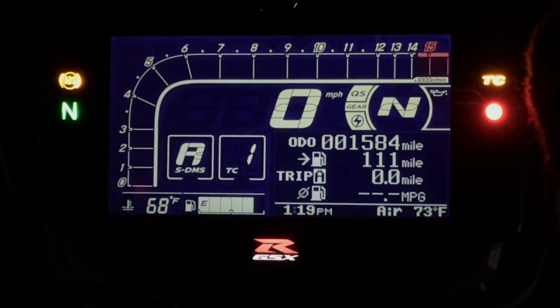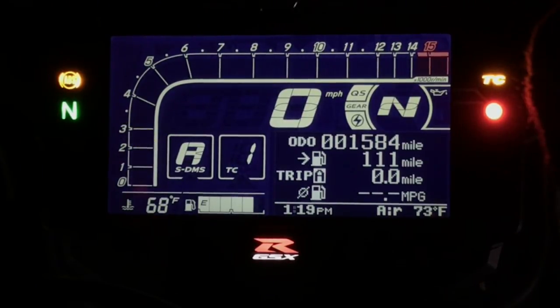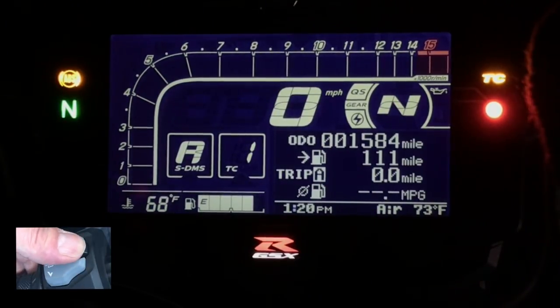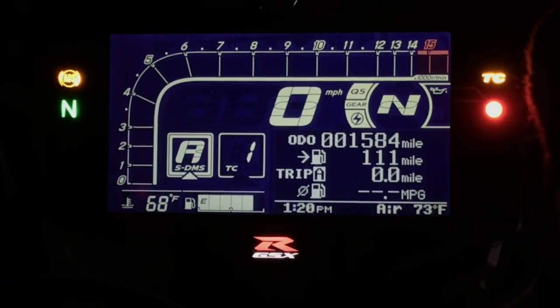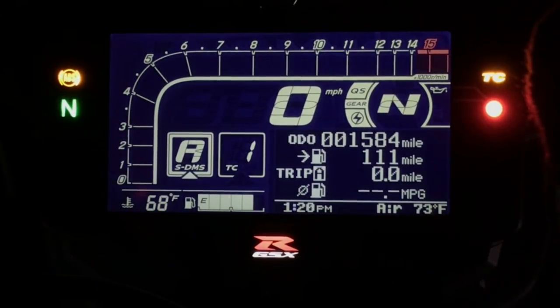To the left of the traction control square, there is the mode indicator. The GSX-R1000 has three modes: A, B, and C. To access that, hold the mode button and keep holding it until it highlights. The difference between traction control and the SDMS is: for traction control, you just hit the mode button once; for the SDMS, you push and hold it.